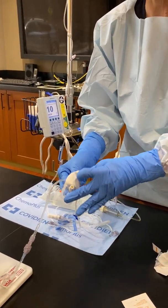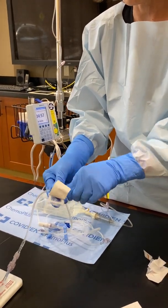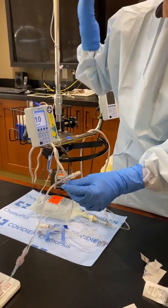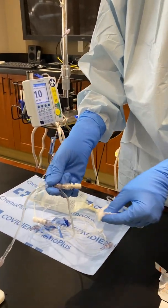If a patient was going to have a reaction to their medication and you had it as a secondary, you wouldn't have that saline there ready to go as your emergency medicine — you would have your line full of chemotherapy.